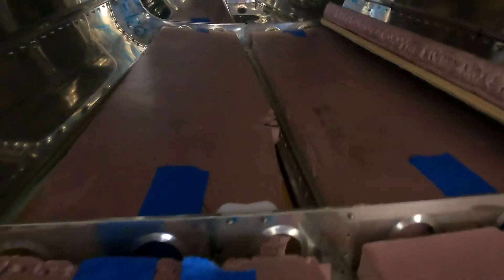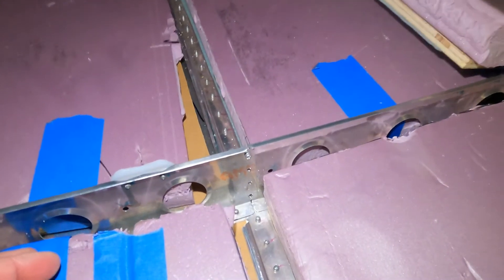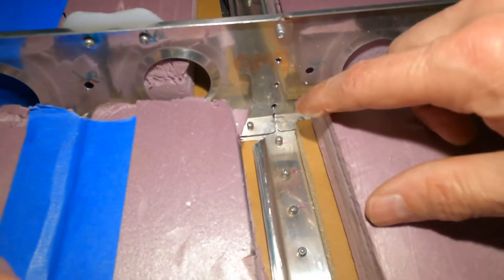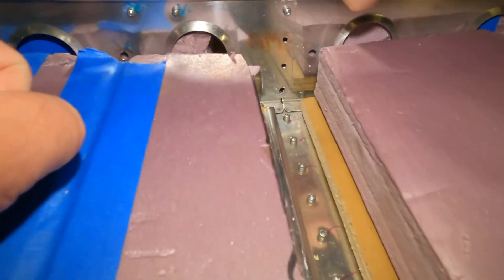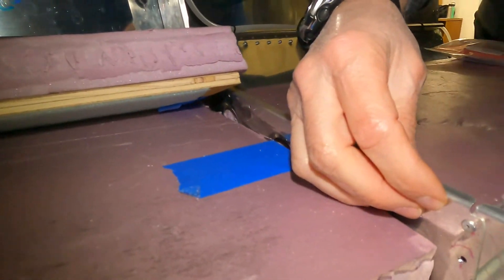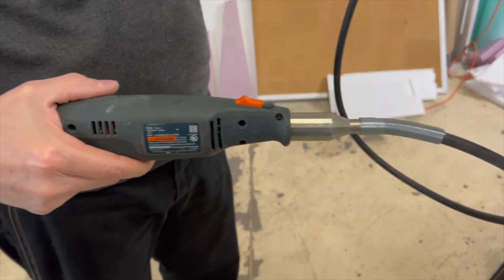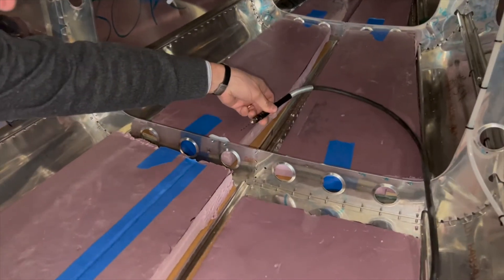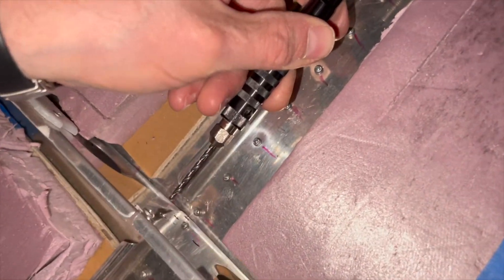Gaining access was one of the first challenges we had to overcome. The next challenge is actually drilling out the rivets called out by the service bulletin — the first three rivets on the forward side of the bulkhead on the bottom skin, and then the bottom three rivets on the bulkhead itself. Getting access to the manufactured head on these rivets is a challenge because it's on the back side. We found that a Dremel tool with a flex cable was the perfect tool for this task, because even a compact electric drill is pretty tough to get in there.